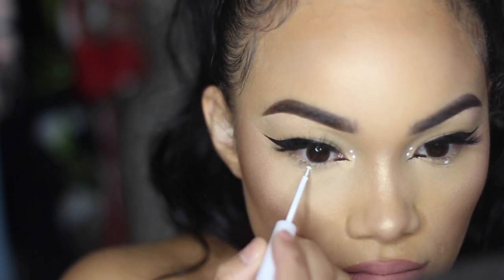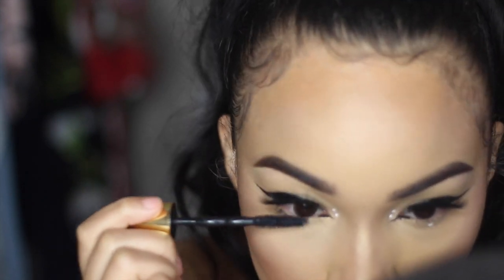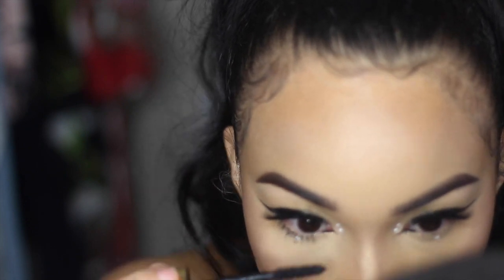Then I add tons of bottom mascara and that is literally all I do for my eyeliner routine! I tried my hardest to explain it — just practice and I promise you'll get it. Thank you so much for watching, I love you and I'll see you in my next one, bye!